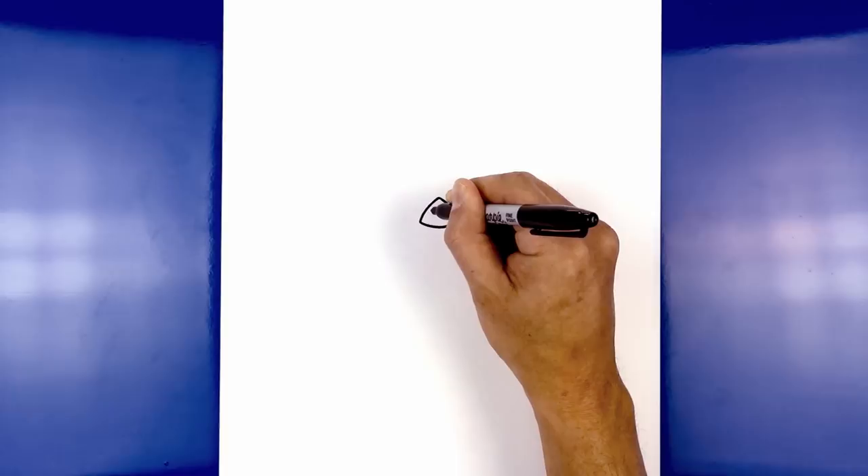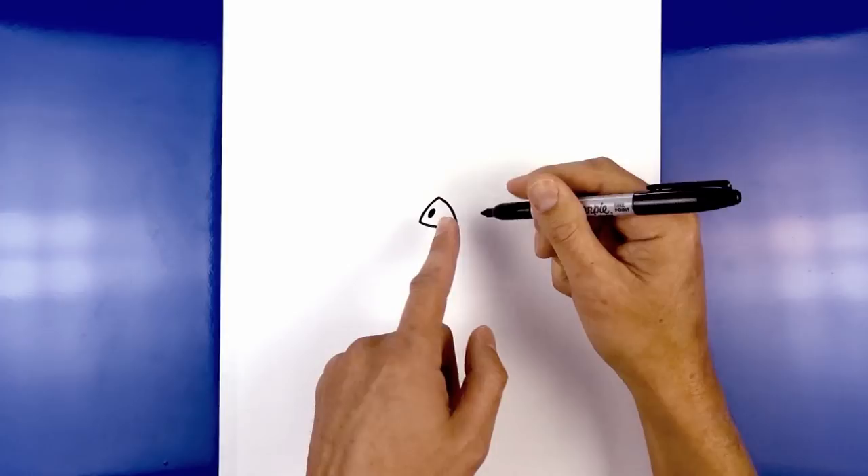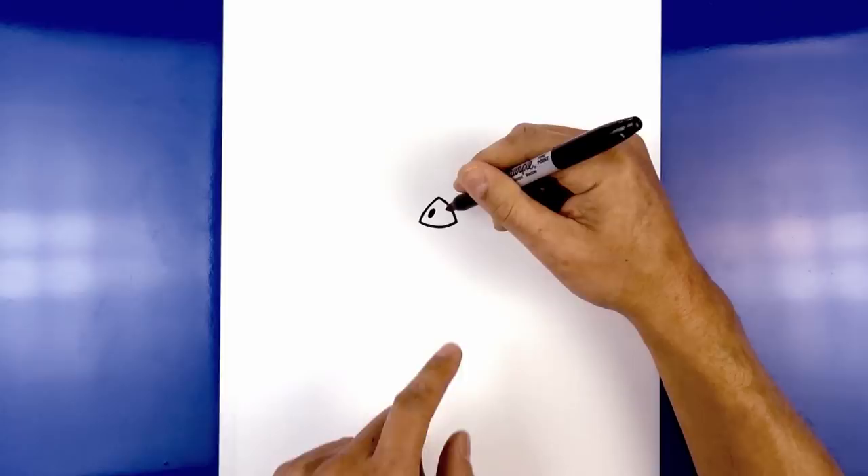Let's add in the nostrils. On the left side we're going to add a small angled oval. Starting from the top we're just going to curve around towards the bottom. We're going to fill that in black, and we're going to go in the opposite direction on the right side.